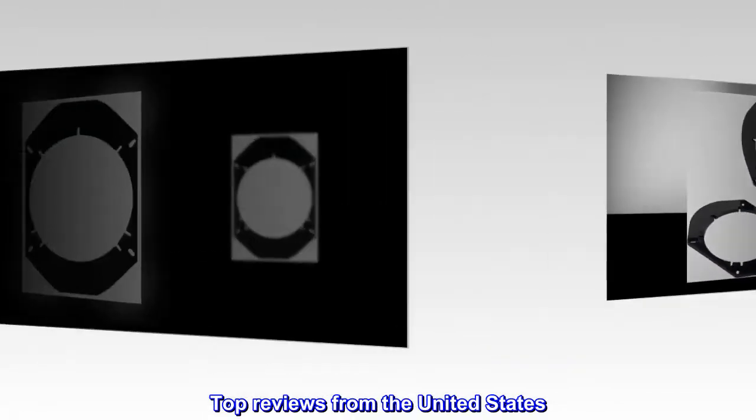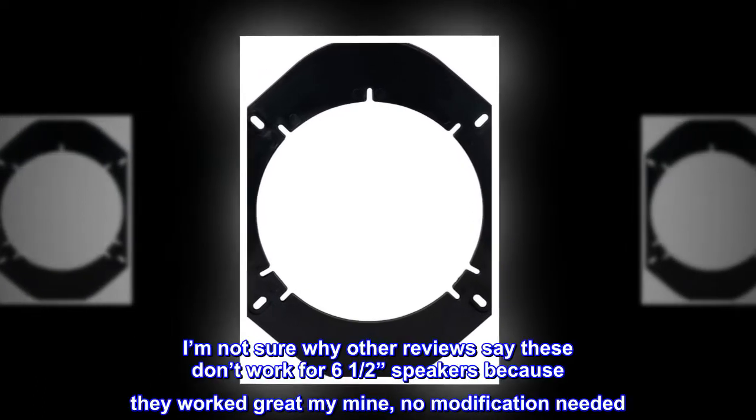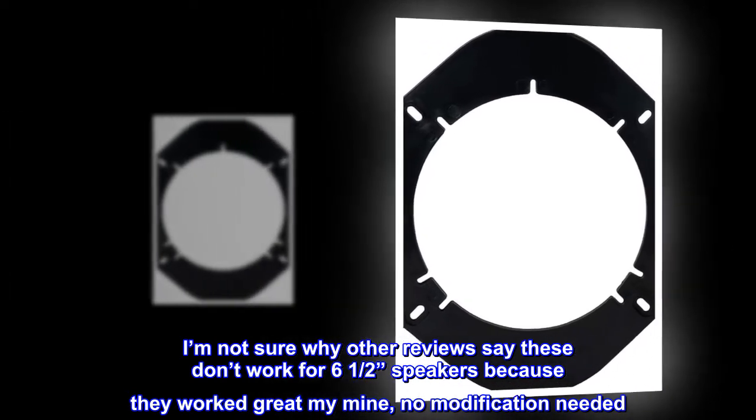Top reviews from the United States. Works great for 6.5 speakers. I'm not sure why other reviews say these don't work for 6.5 speakers, because they worked great for mine. No modification needed.